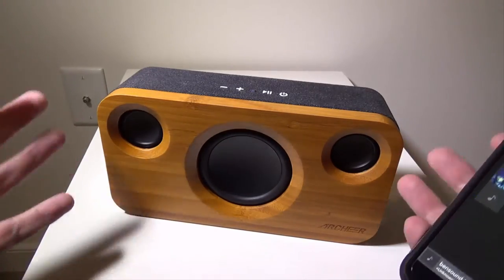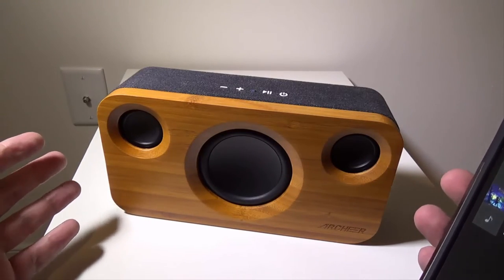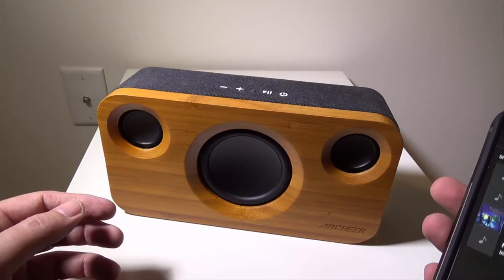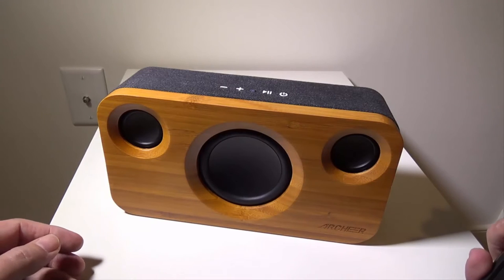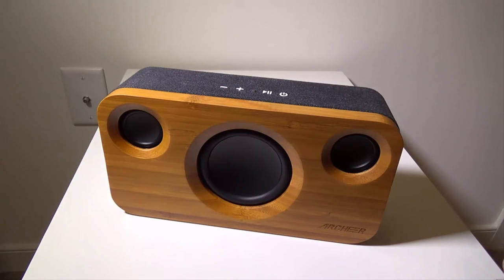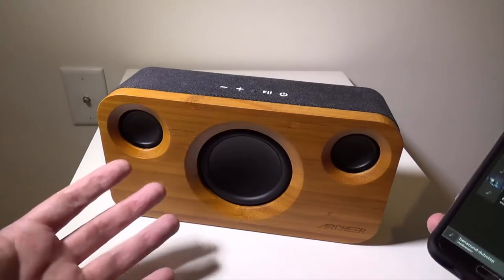Now I'll play more of a dubstep-type track with heavy bass so you can really hear some bass come out of this. That was a dubstep track with heavy bass — you could see the subwoofer shaking. Just really, really solid sound coming out of this speaker, perfect for your home.